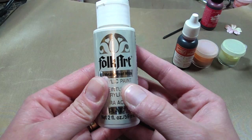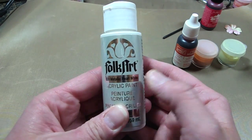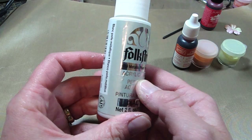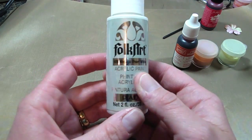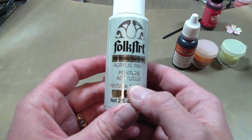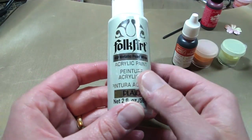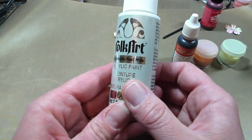All you need is this metallic pearl white Folk Art paint that you can get at Michaels. I've seen others do it with Mod Podge and Perfect Pearls and re-inkers, but this works perfectly. It's much cheaper than paying $16.99 for a whole bunch of Perfect Pearls.